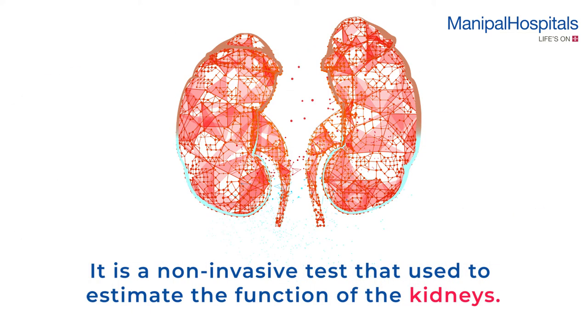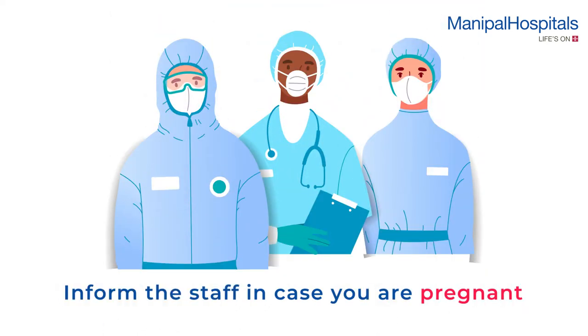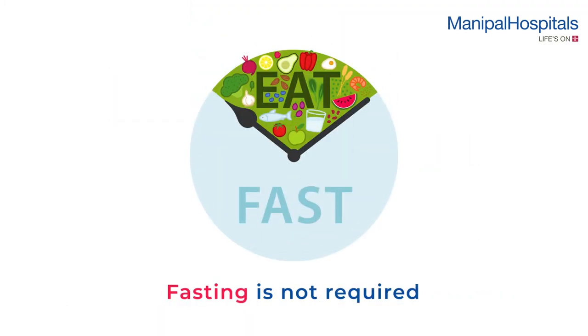It's a non-invasive test that's used to estimate the function of the kidneys. On the day of the test, please inform the attending staff in case you are pregnant. No fasting is required before the test.